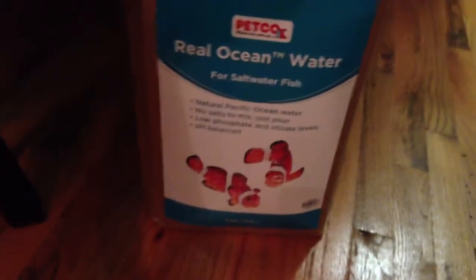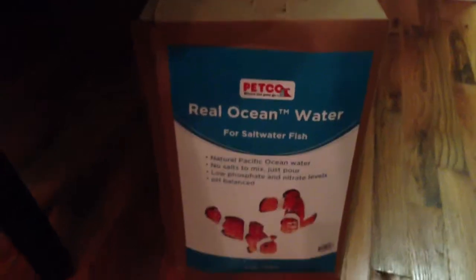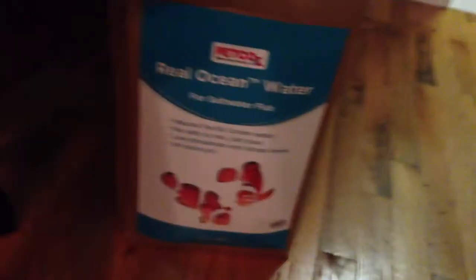The water is real ocean water — instant ocean, real ocean water from Petco. And let me tell you, I'm surprised, but it's true — I'll show you guys in here real quick.